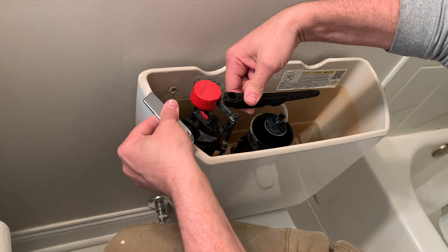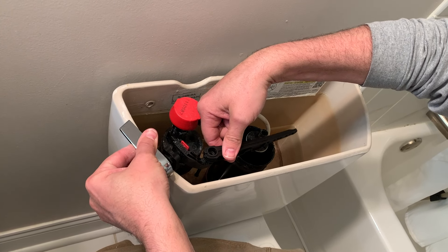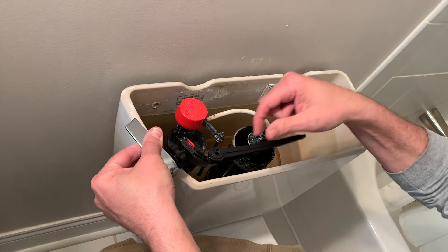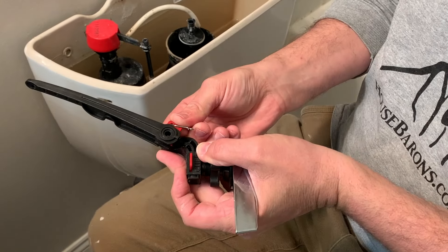Now it's going to sit in there like so. That looks good — we'll see what happens. I'm going to go ahead and put this clip back on to lock it in place. There we go — it's locked in place.